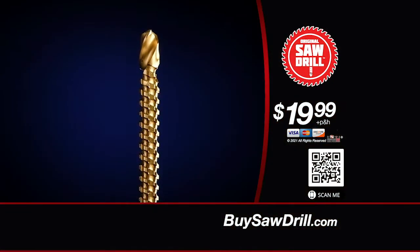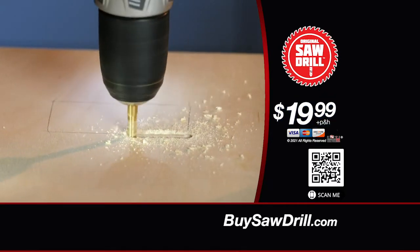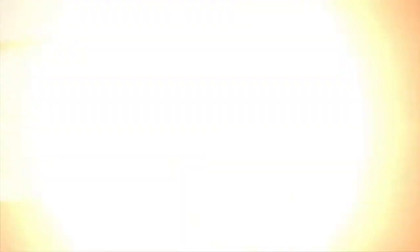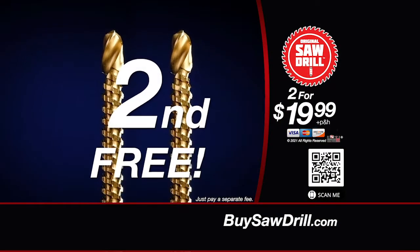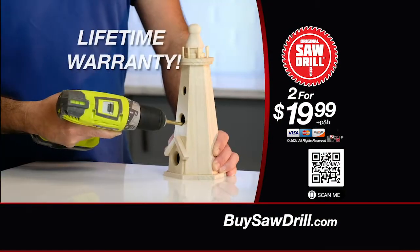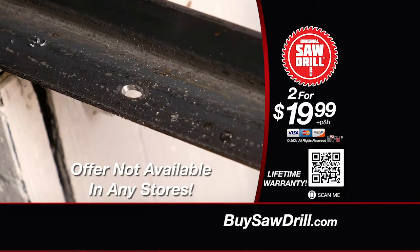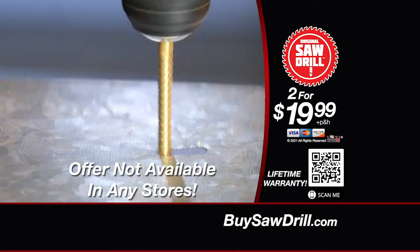But for a limited time, you can get Saw Drill — that does the job of all of those tools — for just $19.99. That's an incredible deal. But order right now and get a second Saw Drill free. And to make this offer even better, we'll include a full lifetime warranty. This offer is not available in any stores, so don't wait. Order yours right now.